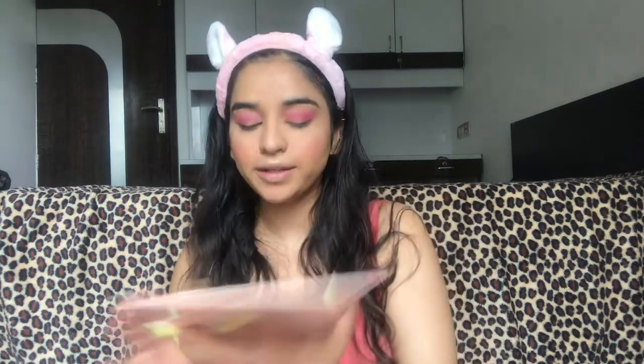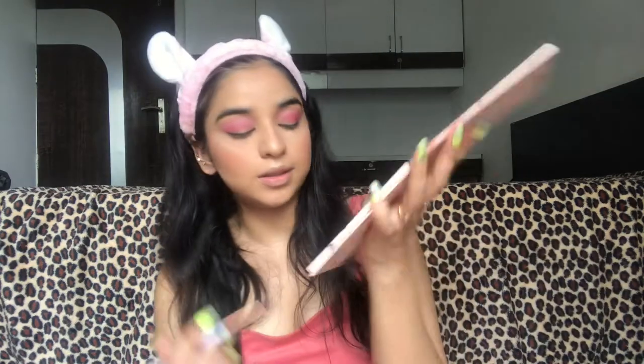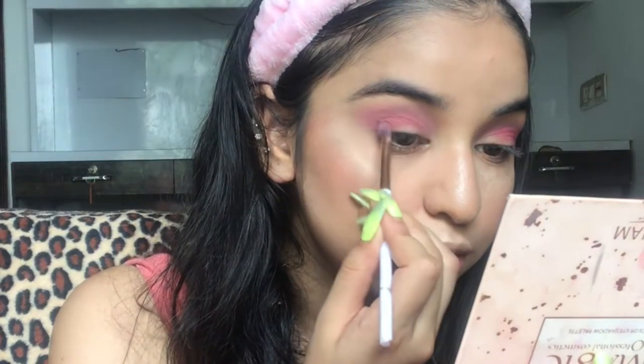I don't have any brown matte color in this palette — it's all shimmer and frosted. So I'm gonna take this Magic Professional Eyeshadow Palette as a savior and pick up a brown shadow to mix with the pink and intensify the corners. I'm also trying some crease techniques — still learning. I'm blending in circular and swiping motions.